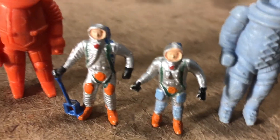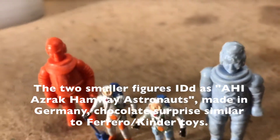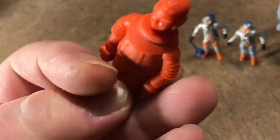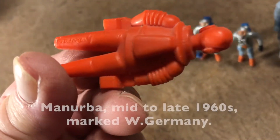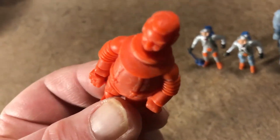Get closer. Look at these two. I have no idea who these two little ones are by. No markings on them. Fairly certain these are Manurba, or Manruba. Interesting face.